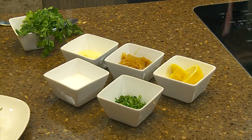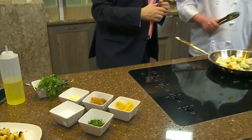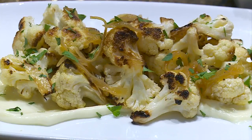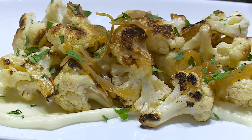Now that we have a nice caramelization on this, we're going to dress it up with some pretty easy things to add in. I've caramelized some onions and made the lemon aioli — I like to put it on the bottom of the plate. It kind of helps the cauliflower from sliding around, especially with a bunch of family over, makes it a little easy on yourself for serving. And then a little chopped parsley, caramelized onions, throw it all together and you have a nice light refreshing side dish.